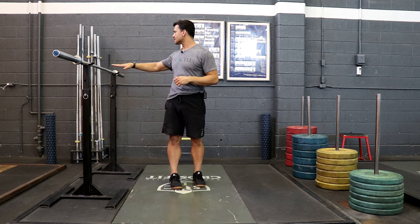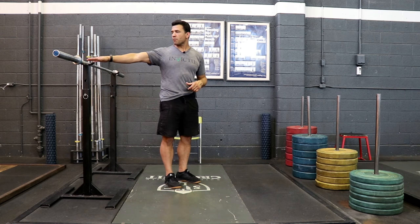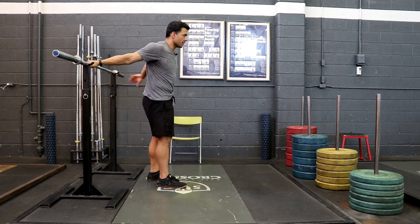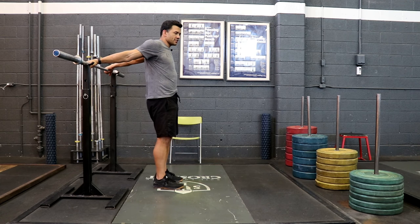So what you're going to want to do is get yourself a barbell, set it up like this on the rack. You're going to take your hand, put it thumb pointed out on one side, and try and get your other arm in the same position, as close as possible to the other hand.